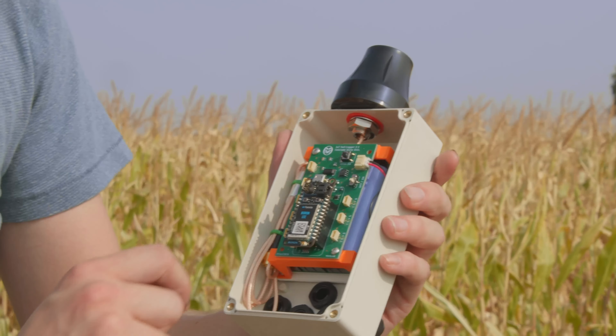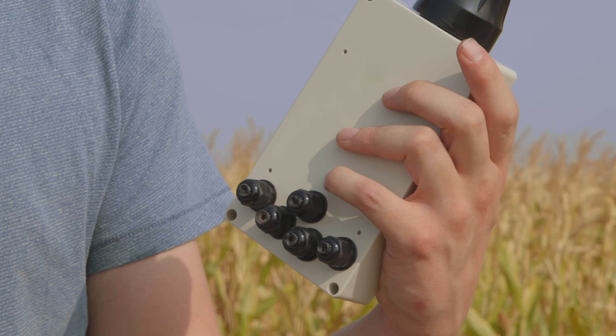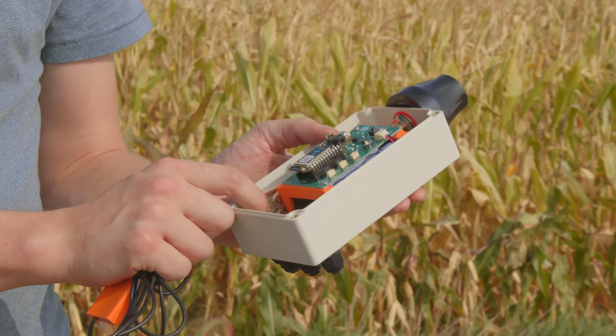Another part of the body is obviously the box itself and the glands. These glands offer a way to get cables through the case while also providing a weathertight seal — they clamp around the cable, you feed those through, and then you're able to plug them into our carrier.